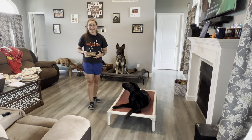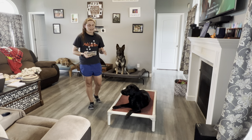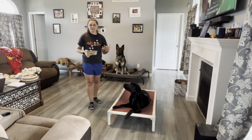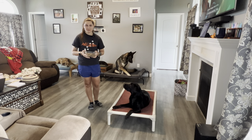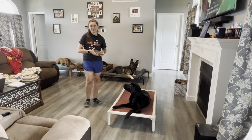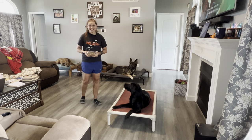Hey guys, welcome to day nine of the relaxation protocol. I'm sorry if I'm moving a little bit slow today. The heat has really been kicking my butt, so we're going to do the best we can with what we have, with what spoons we have, and yeah, let's get into day nine.